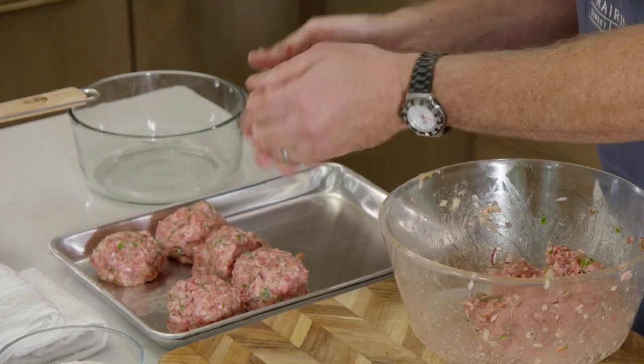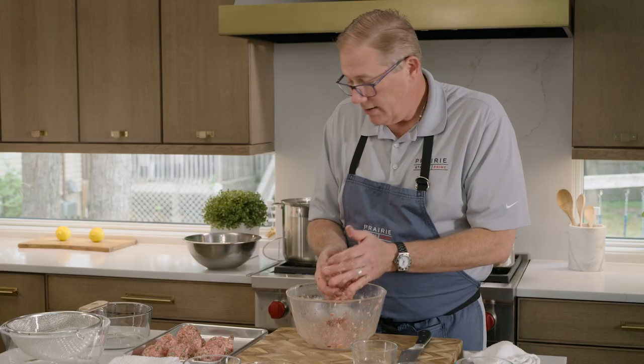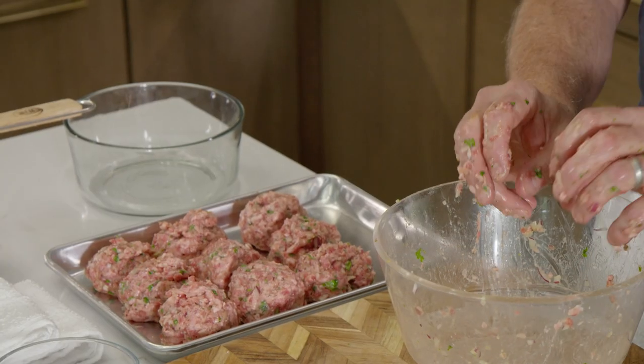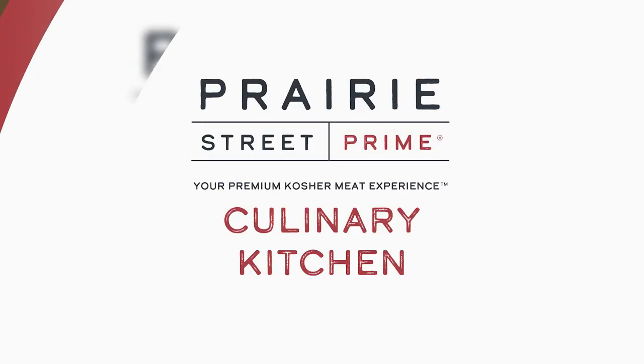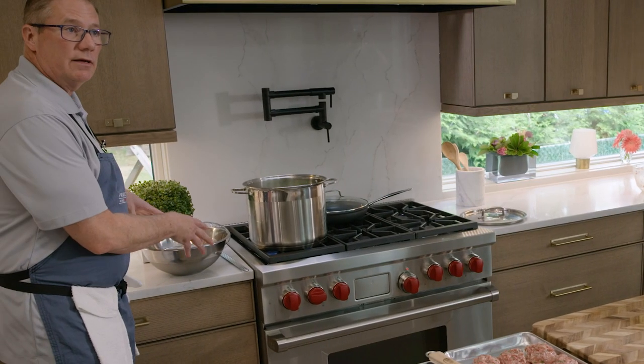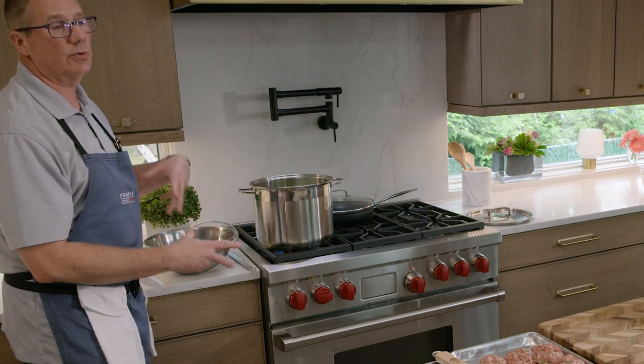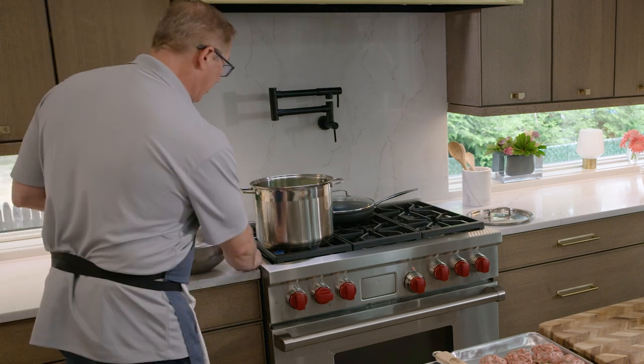This is a great one pot meal. We're going to throw it right in the oven. I'm going to wash my hands really quick and I'll be right back. Now we're going to check the cabbage. I also have a big bowl of ice water — the reason we want to do that is to stop the cooking and also to be able to handle the cabbage right away.